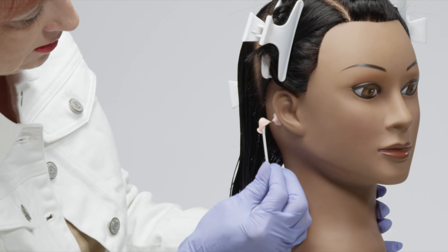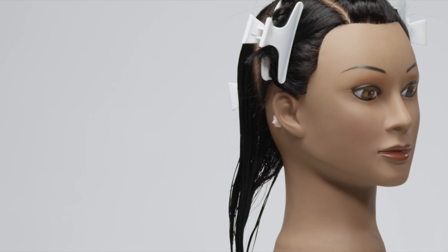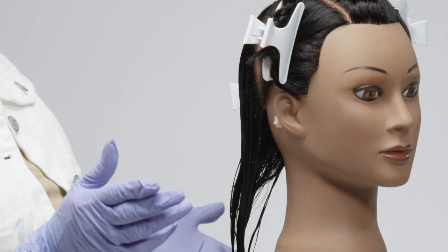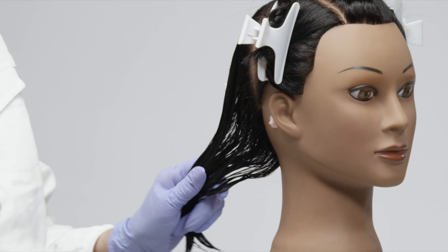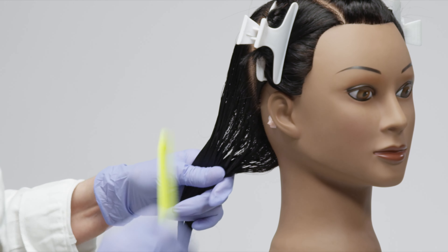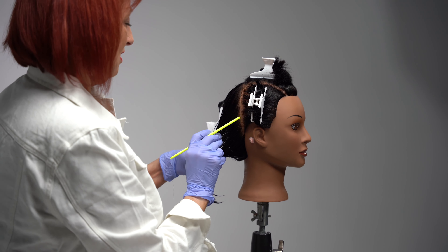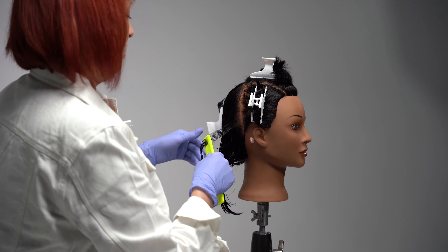Once it is in place, you will throw the q-tip in your trash bag and it will stay there — you do not remove it. Next, we will move on to the strand test. The strand test is not a large section.